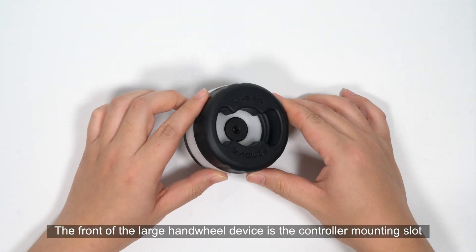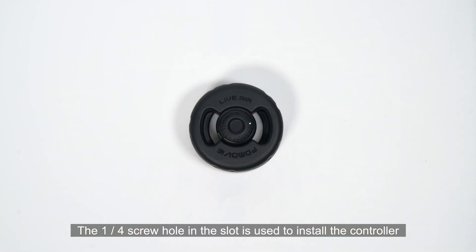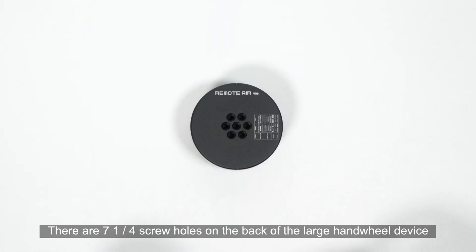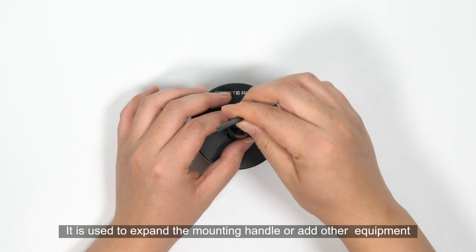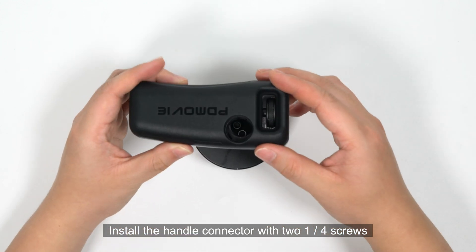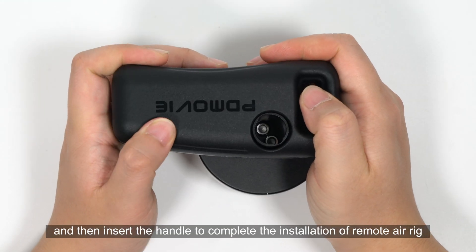The front of the large hand wheel device is the controller mounting slot. The 1/4 screw hole in the slot is used to install the controller. There are 7 and 1/4 screw holes on the back of the large hand wheel device, used to expand the mounting handle or add other equipment. Install the handle connector with two 1/4 screws, then insert the handle to complete the installation of the remote air rig.